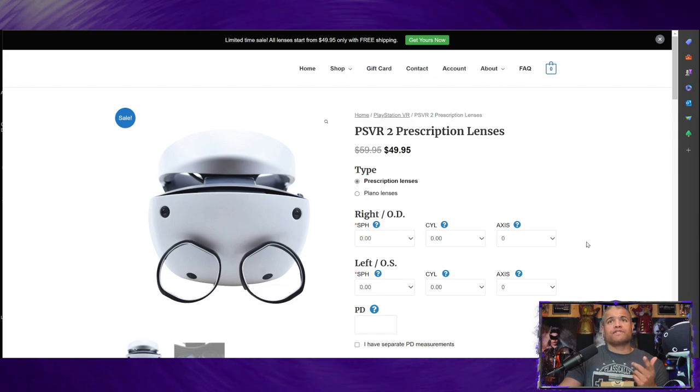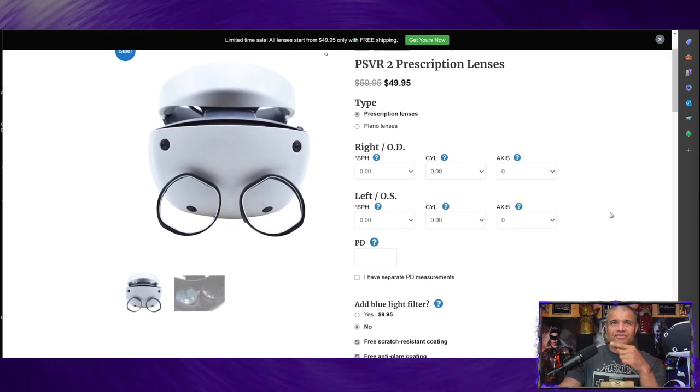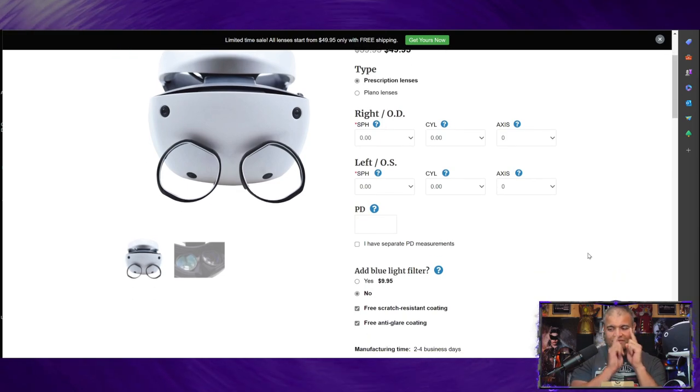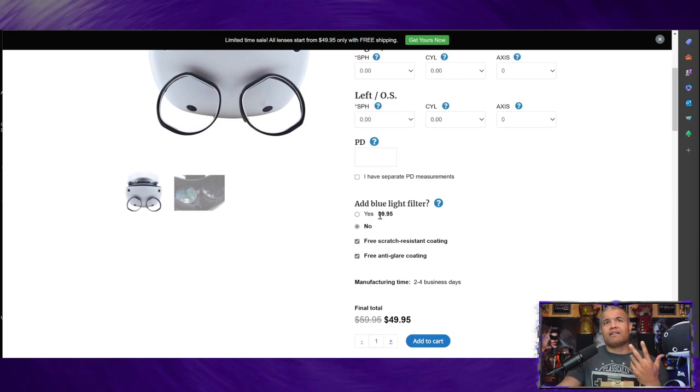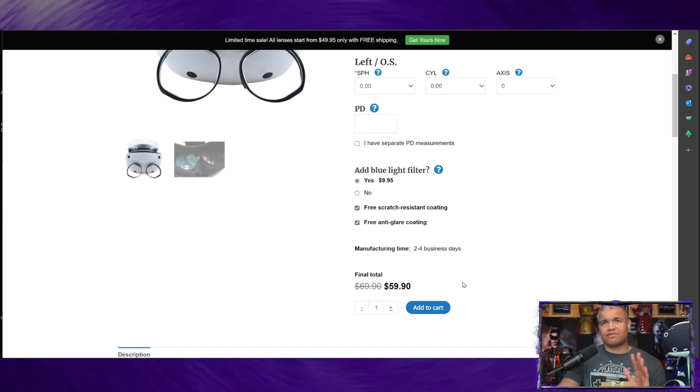On their website, you give them your right eye and left eye prescription and your PD — that's the measurement between your eyes, which your eye doctor will provide. You can also add a blue light filter, which I'd recommend because it's going to reduce eye strain without diminishing the graphics or colors. They also include free scratch-resistant coating and free anti-glare coating, which is fantastic. Manufacturing is only two to four days and then they ship it out.